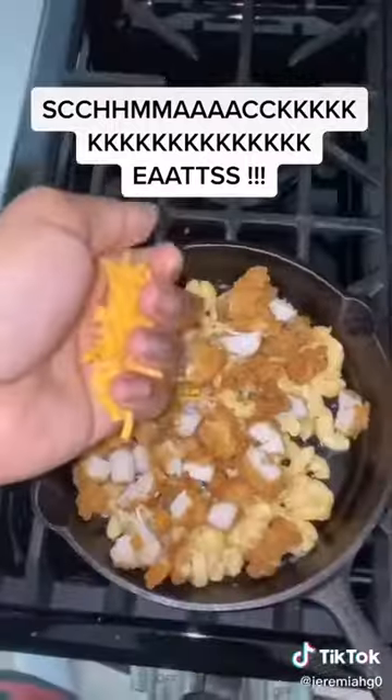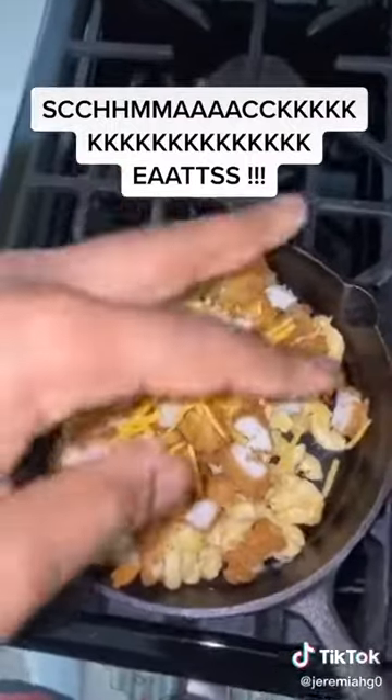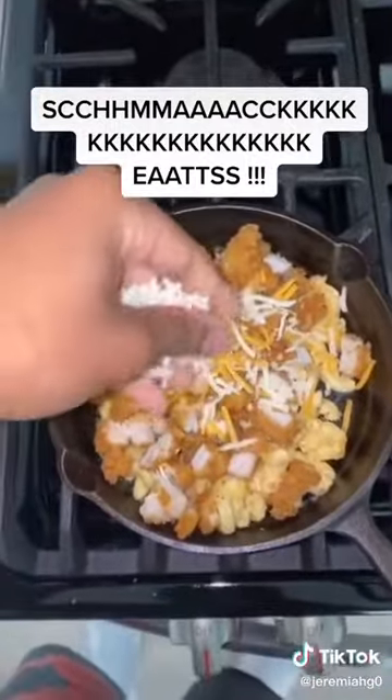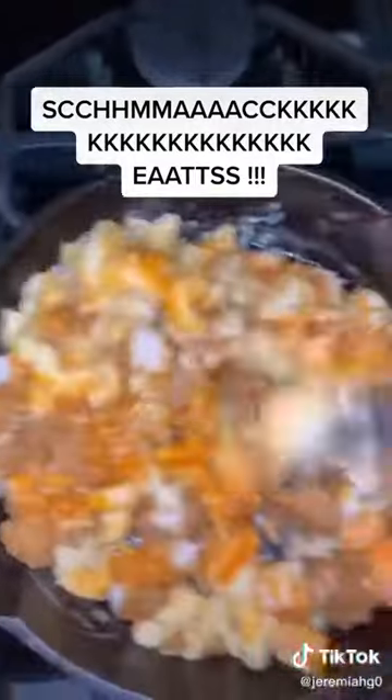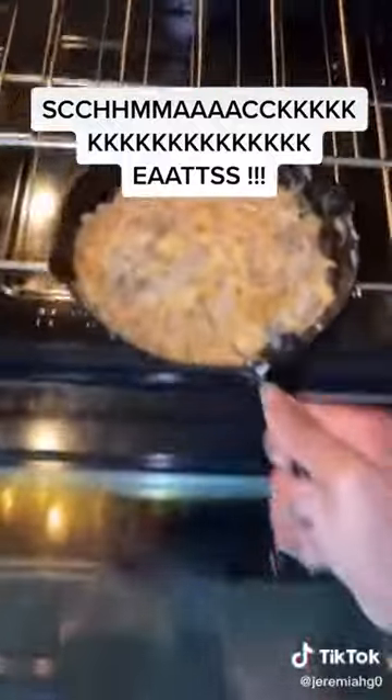You dropped some chicken nuggets. I season the macaroni and cheese with some garlic powder, onion powder, some pepper, and stuff like that. Put extra cheese on there because I like extra cheese. Put the two packs of buffalo sauce in there. Stir it up. Pop that bad boy in the oven at 350 for like 10, 15 minutes till it gets crispy.